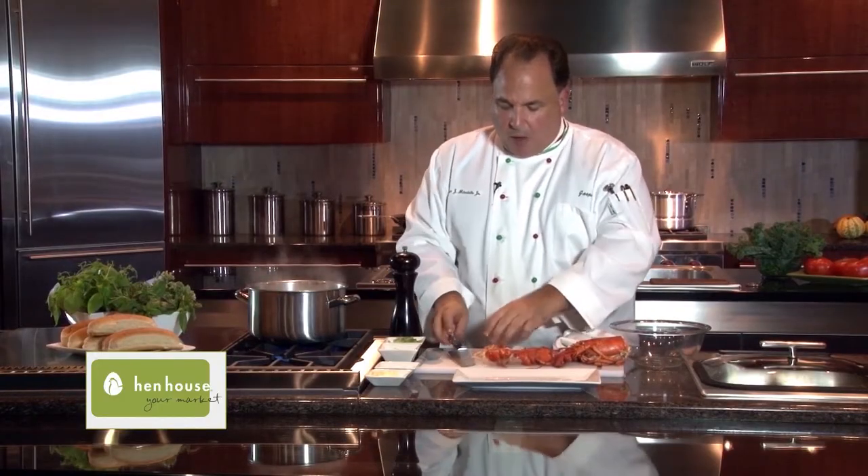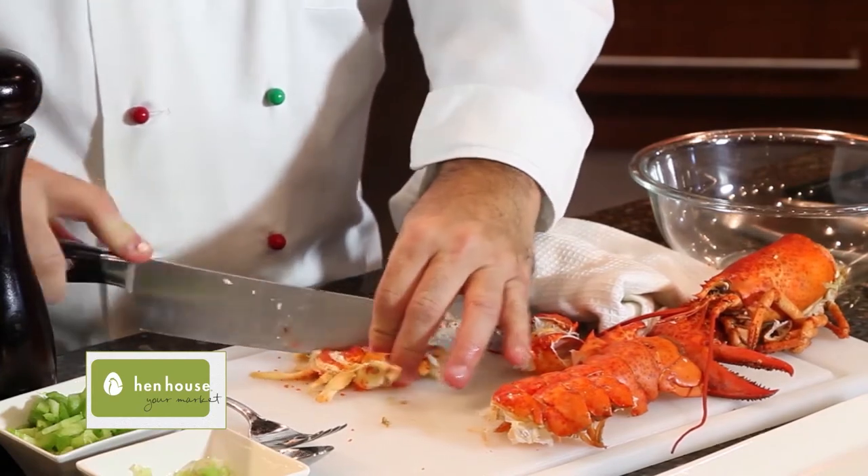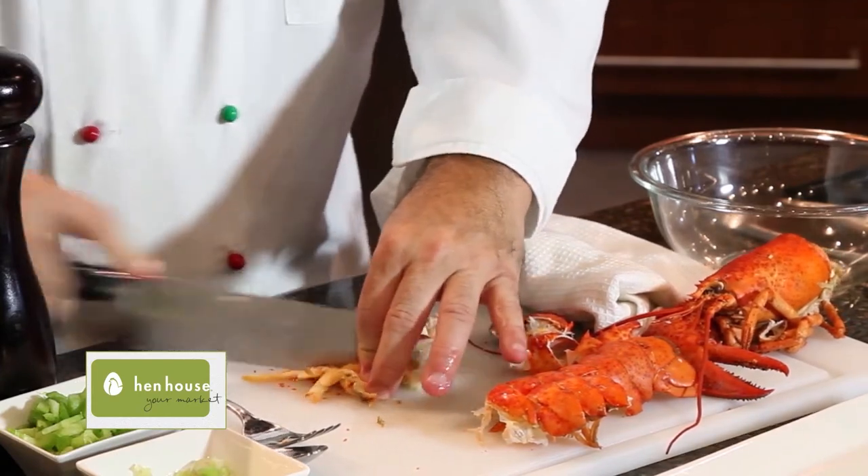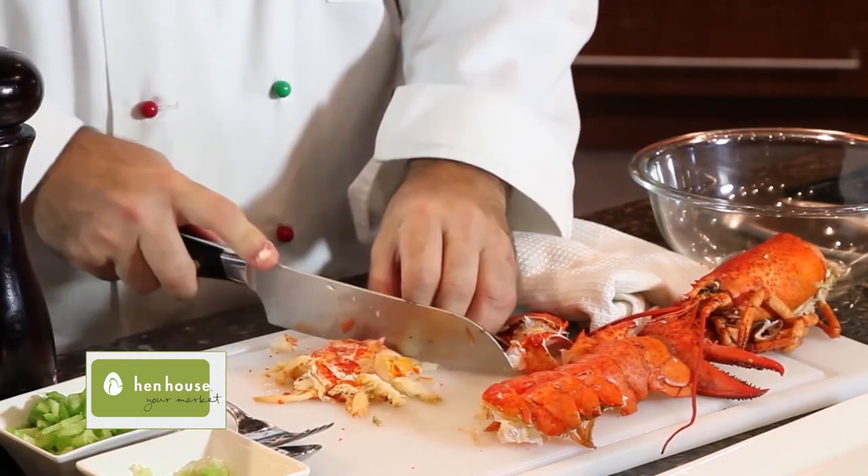We get most of our meat here and then we're going to need to cut this up. So we'll cut up as much as we can. We'll place this all in a bowl and we'll let it sit in the refrigerator and let it cool for about an hour to an hour and a half.